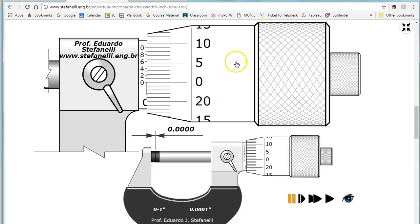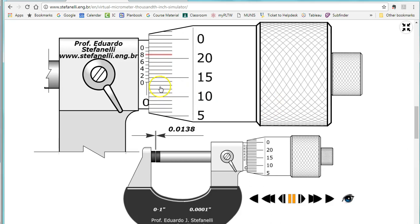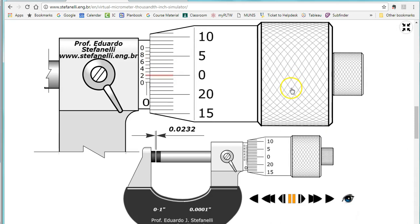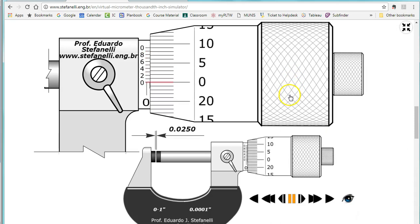One thing I want you to see is it starts at zero, then five, and ten. As it's rotated: ten, fifteen — and we're always looking at where it lines up with the reading line — fifteen, twenty, and then it comes back around to twenty-five. Here's twenty-five. Notice I can now see the line.